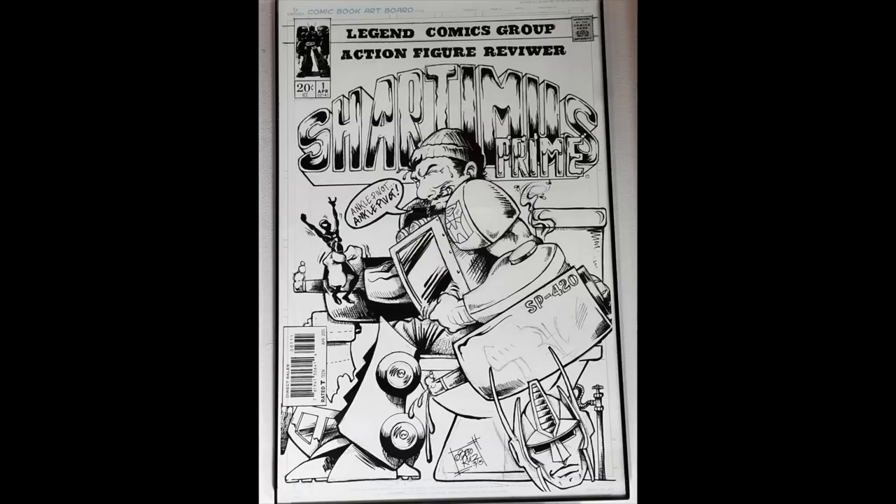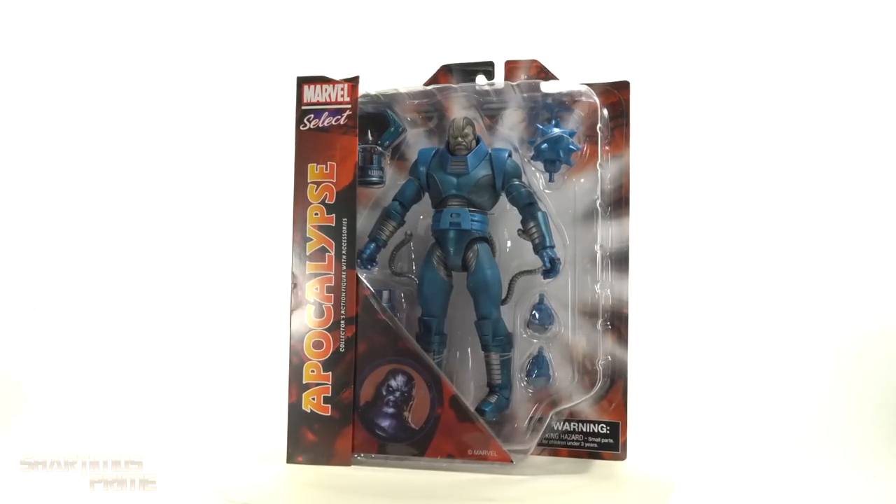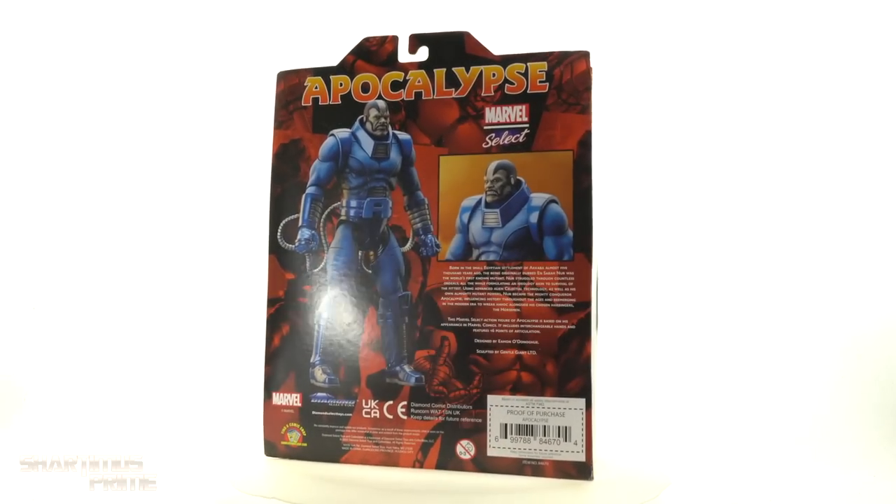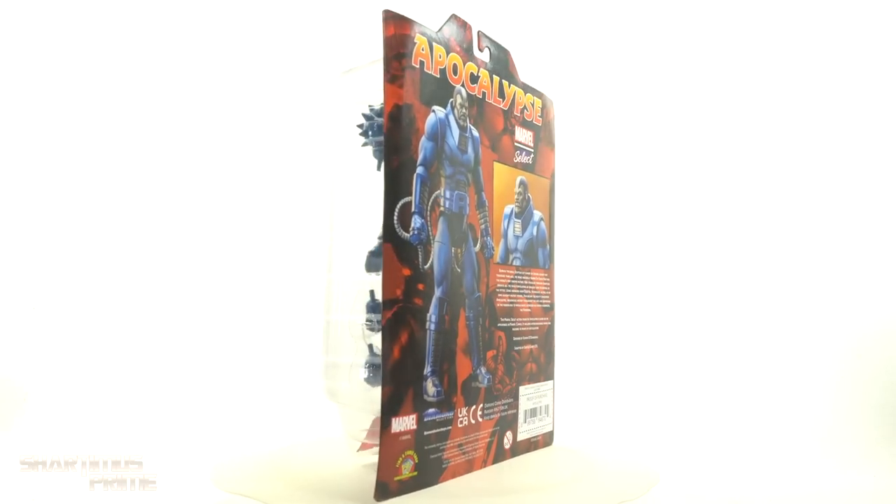Hey, what's up you guys, Shardamance Prime here, doing another Diamond Select Toys action figure review on the Marvel Select Apocalypse.